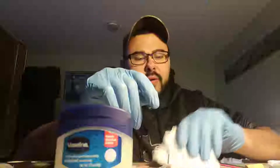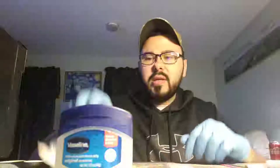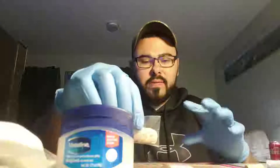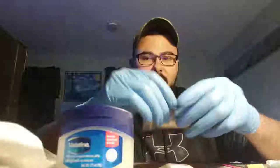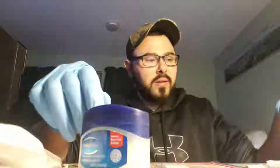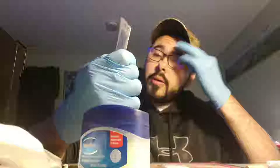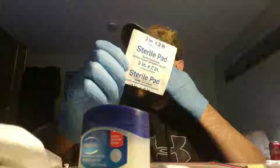Usually when you do this, the best thing is to have some type of paper or plastic sheeting to protect yourself and your table from making a big mess, because it is a big mess. We're going to start with the gauze pads. You can get them in different sizes. The 2x2 is usually the best size.